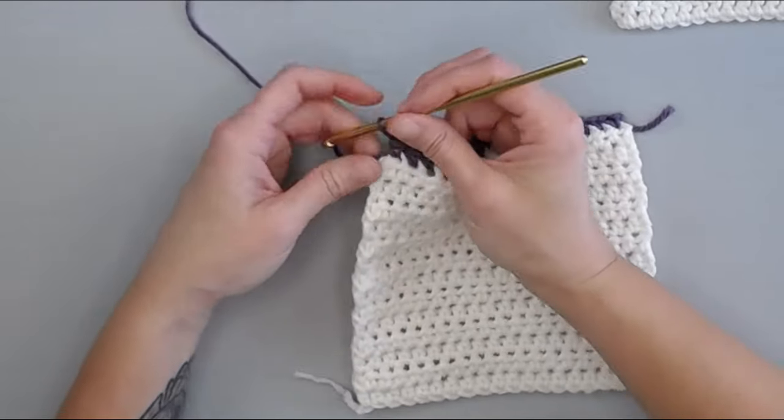Here's the corner — put three single crochets in that corner: one, two, three — turning to our last side. We will do this side the exact same way we did the first side, repeating what you did working with the rows, and I'll meet you at the very last stitch in the corner.